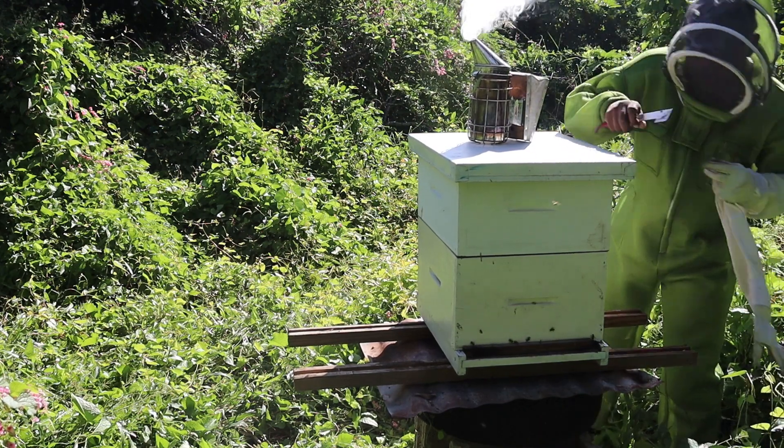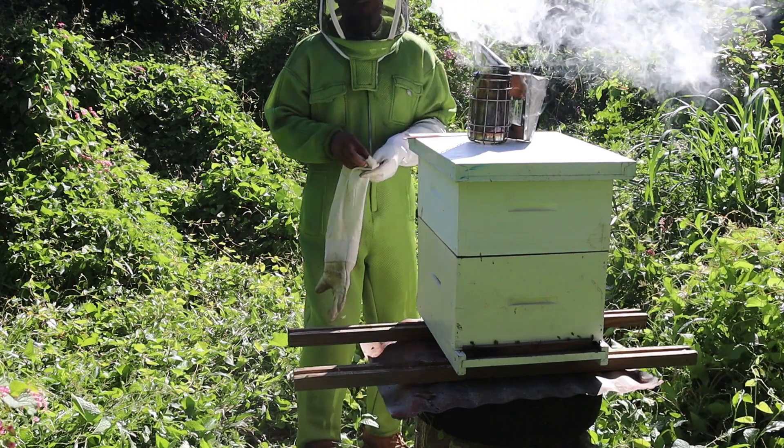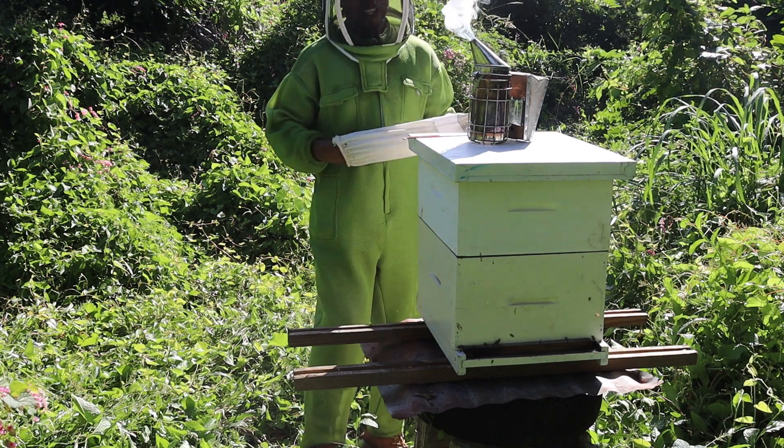So there we have it — they have all we need for great honey production. That's all folks, thank you for joining us. This is Dwayne Fuller, your host at Honeybee Keepers.